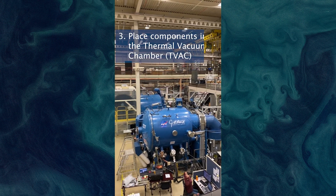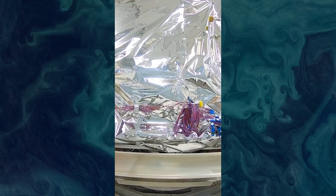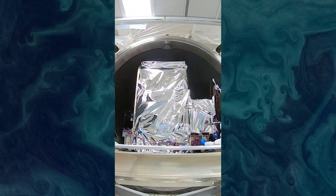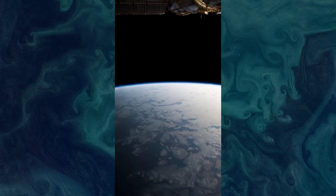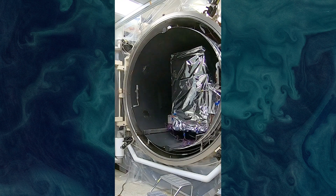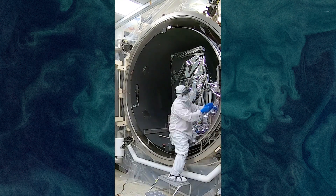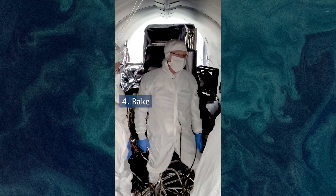Place the instruments in the thermal vacuum chamber, or TVAC. This chamber mimics some of the extremes the satellite will experience. Space can be very cold, but sunlight can heat the spacecraft up. This test ensures the spacecraft and its instruments will handle both. It also creates a vacuum, like the vacuum of space, to make sure the satellite can withstand those pressures.